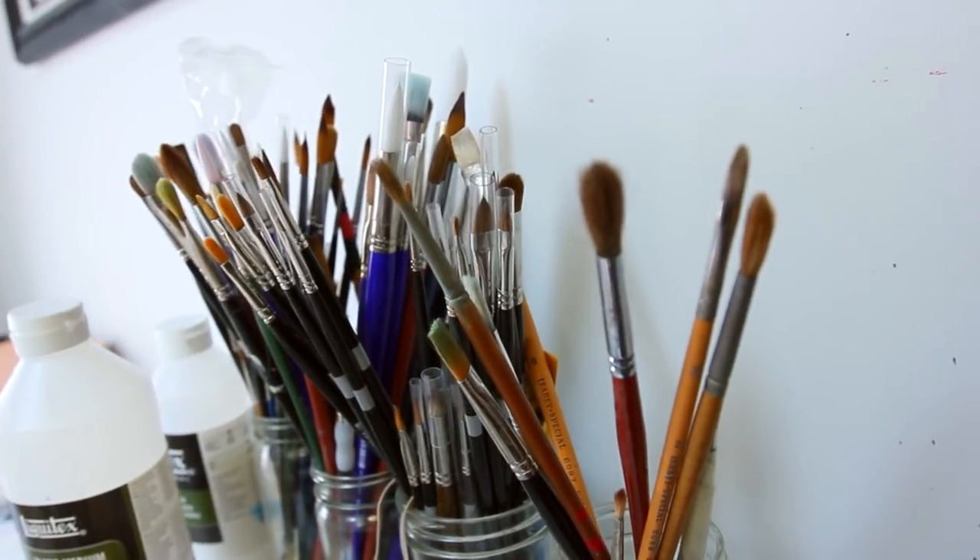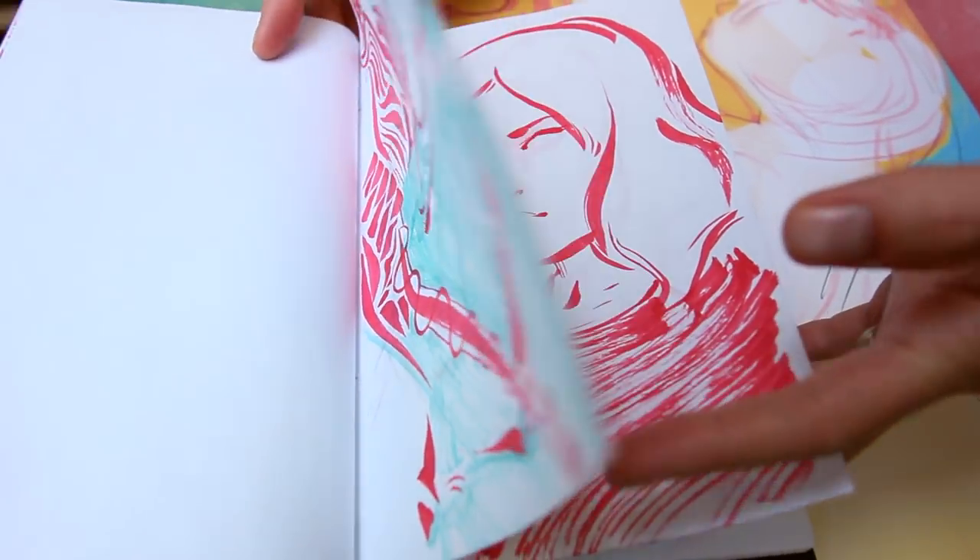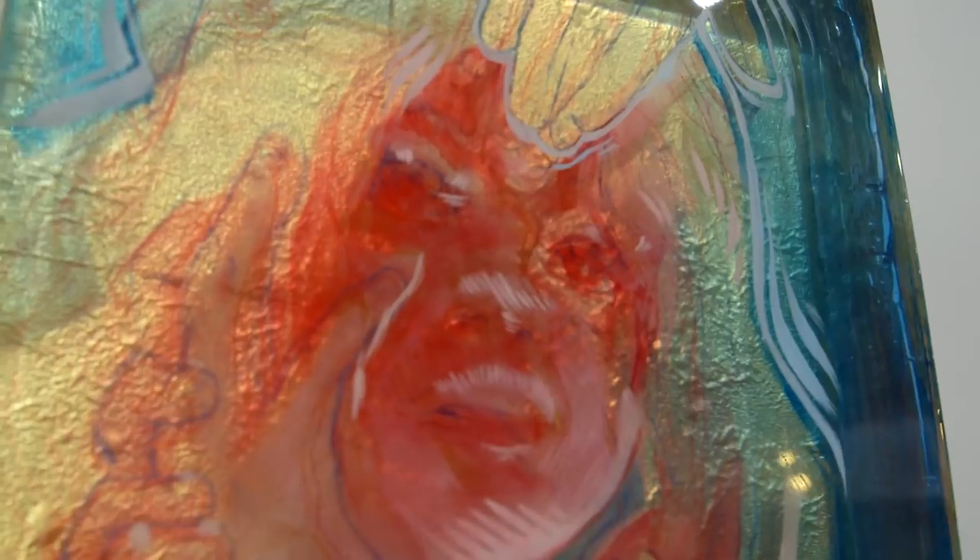If I were to talk about my art, where I would probably start is just the love of the process. I love to draw, and I love to make pictures, and I've done it in a lot of different ways. This is a new way, a way that seems to be sticking, and I really love it. It seems like there's a lot of room to grow in this direction, and I'm just excited to explore it.